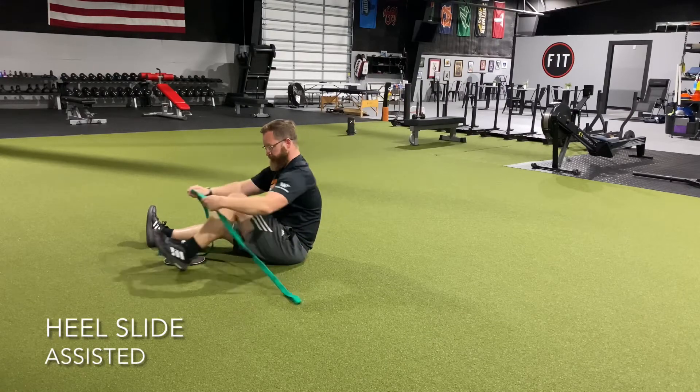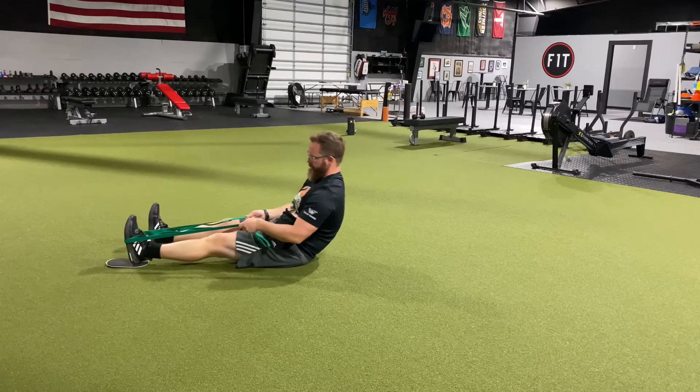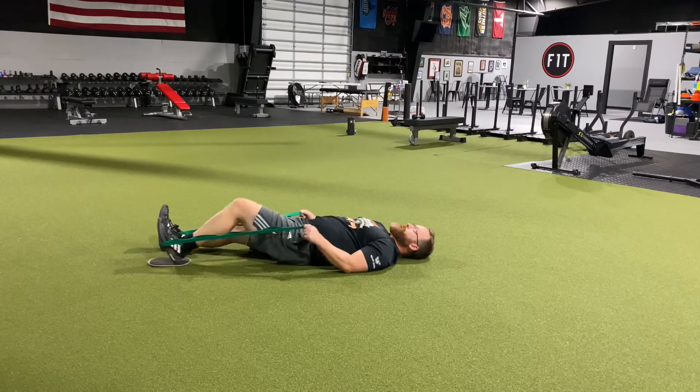We're going to do some activities to help the knee bend. Grab a strap, a belt, a dog leash, or anything like that — it usually works pretty well.